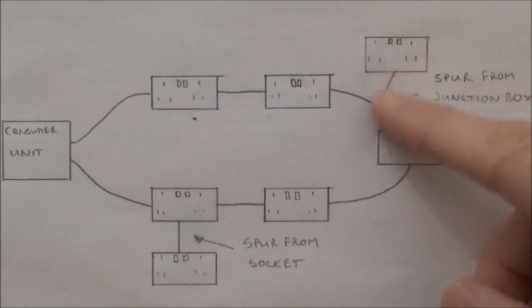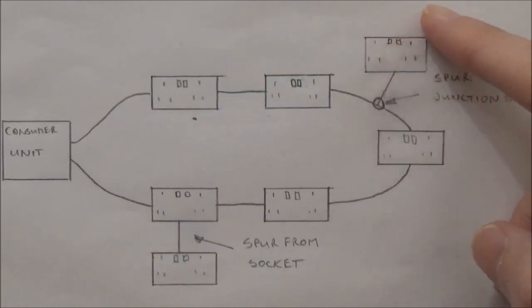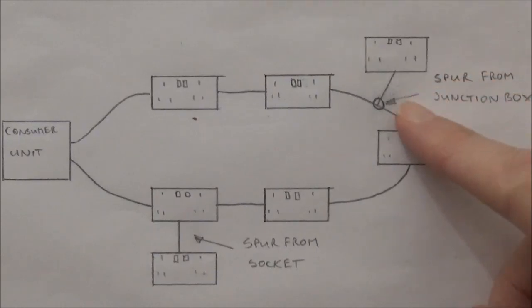Another way to safely add more sockets is just to add them to the ring circuit by taking a length of cable out to as many sockets as you want and then returning it back to the ring circuit. But again I'll show you how to do this in another video. If you have the old red and black wiring in your property you can use the following chart to convert it to the newer brown and blue wiring.